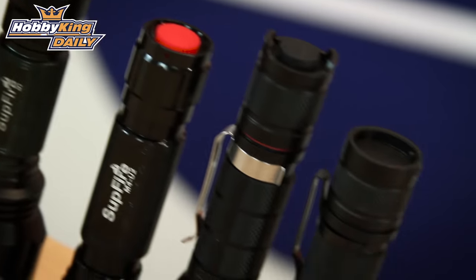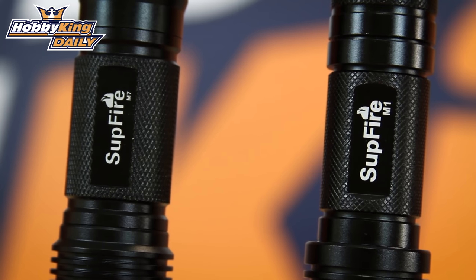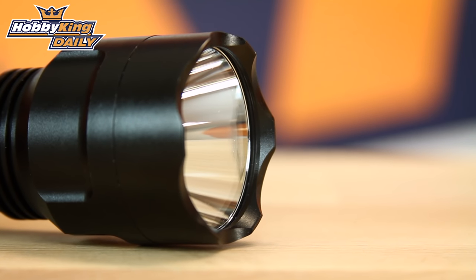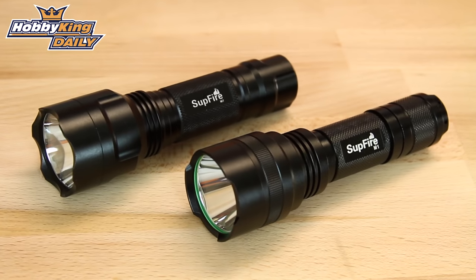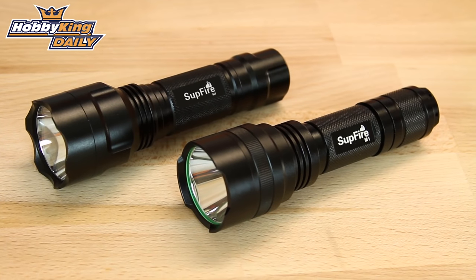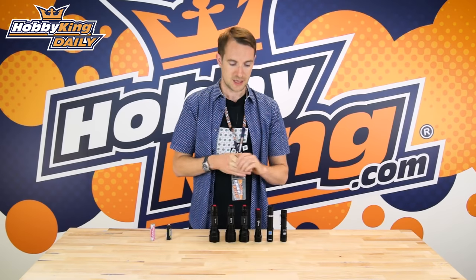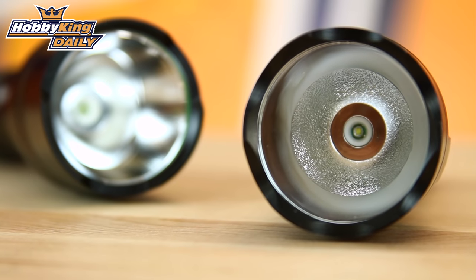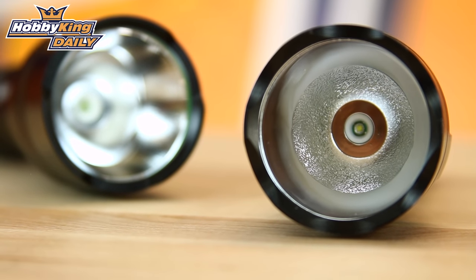They are all made from what they're calling aircraft grade aluminium. They have a super tough glass lens of what they're calling borafloat, and short circuit and overcurrent protection — so these are very hardy torches indeed. The LED element on these torches actually has up to a 100,000 hour bulb life, so very efficient.